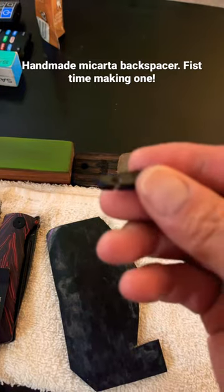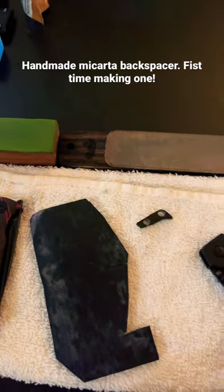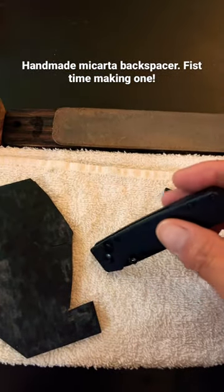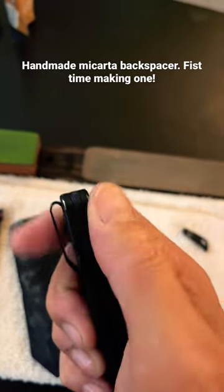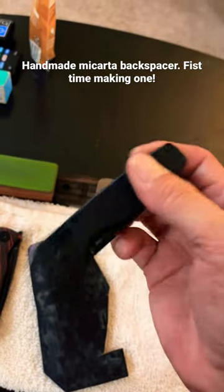This is a backspacer I made. I messed up because you can see the crack right there at the bottom. I decided to make it for the Kaiser Original, but that didn't work out, so I made a new one. I kind of accidentally rubbed some of the finish off, but that's alright — it came out pretty good.